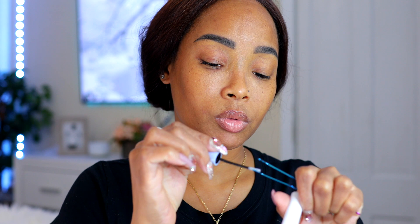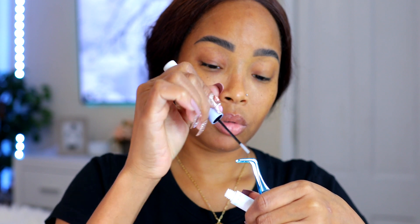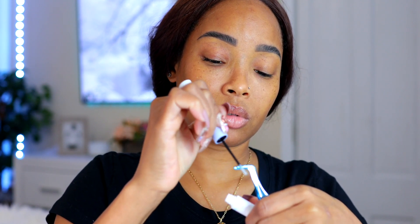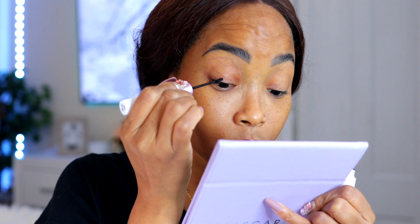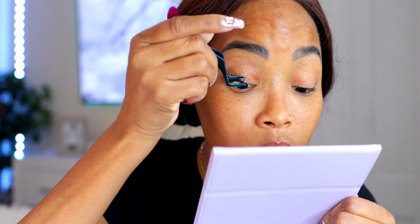Another tip the makeup artist gave is that you can apply some seal onto the applicator tool — this helps prevent the bond from making the lash stick to the tool, so when you place it on your eye it doesn't pull back off. I'm putting the bond exactly where I'm going to place the next lash cluster, then looking down in the mirror and attaching the lash directly under my eyelid. I'm being careful not to push it too far under, because that will cause irritation.